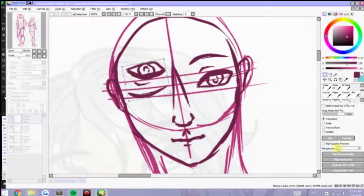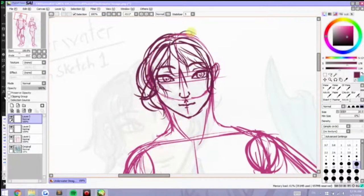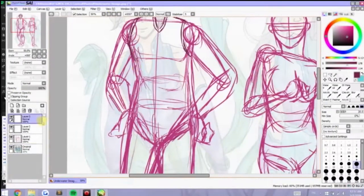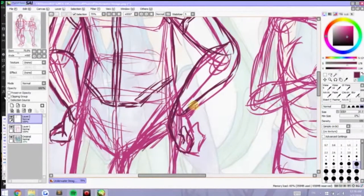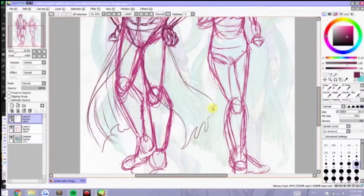I'd like to note, since this is the first art-related video on my channel, my style is usually much more anime. The lines are less defined, but for this I went a bit more realistic — I defined the nose more, redefined the lower lip more, and even the proportions are a bit more realistic.